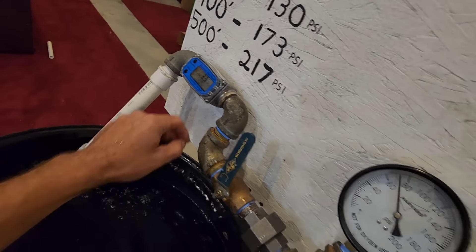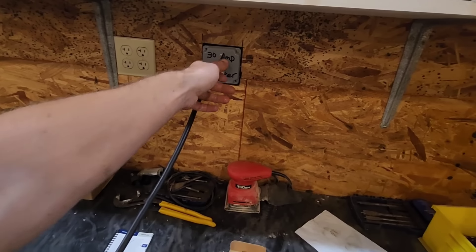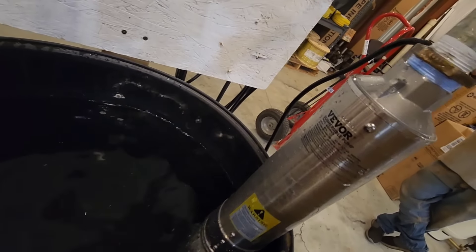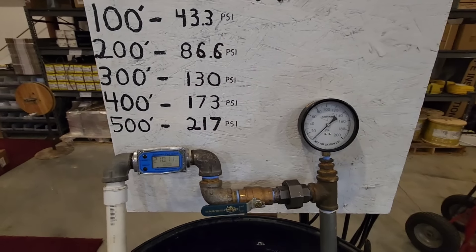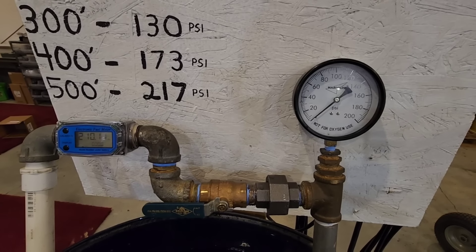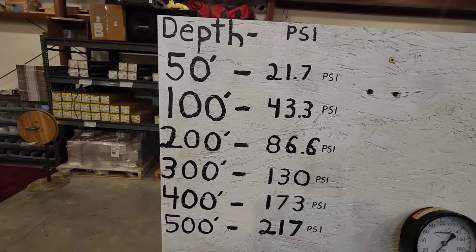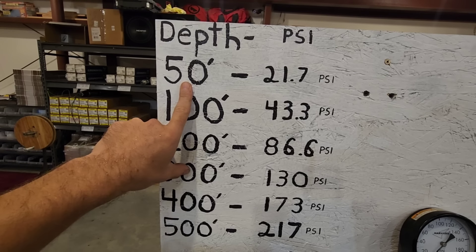We're going to go ahead and open this up, turn it off, and talk about it. So for full transparency, let's pull this out. This is the Vever well pump, half-horsepower. Its maximum capability was 74 — we'll call it 75 PSI. Now if we look at our chart here, it takes 21 PSI just to lift water from 50 feet deep. Now you have a pressure switch — a 40-60 or a 30-50 pressure switch.